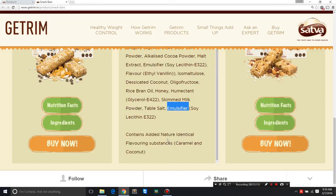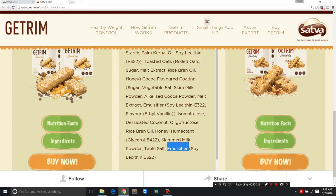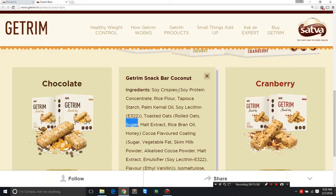All these kinds of flavorings and the processing involved are obesogenic. The bar also has toasted rolled oats and sugar — so those are the ingredients.